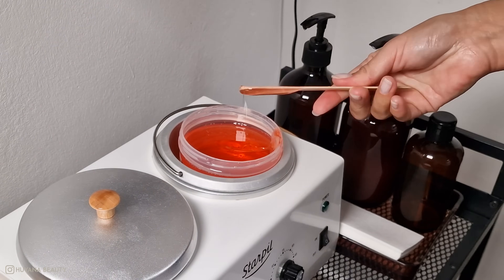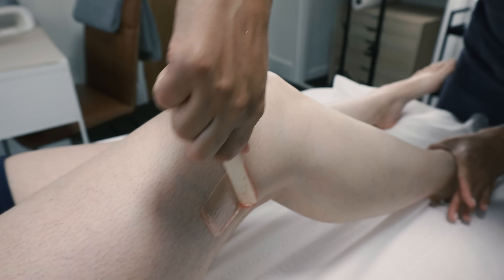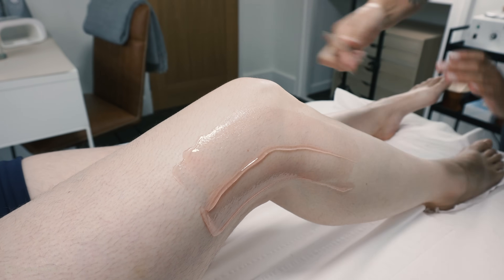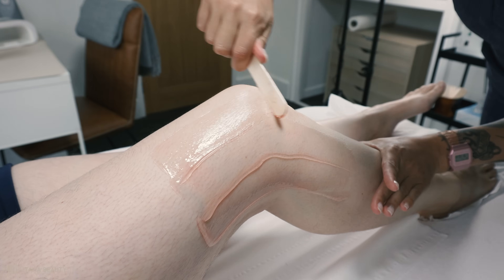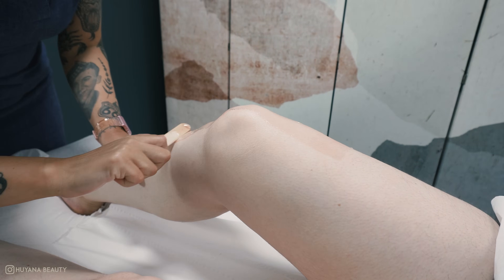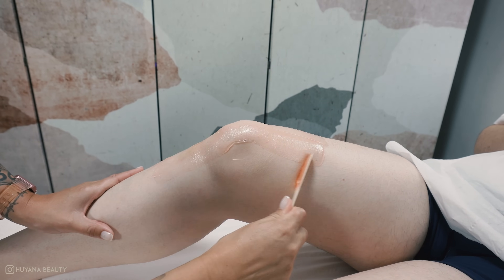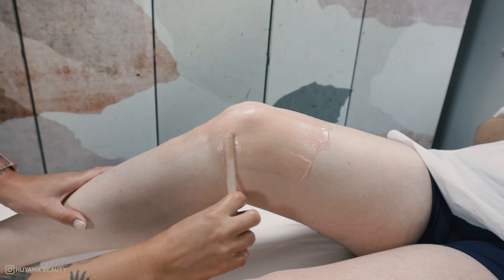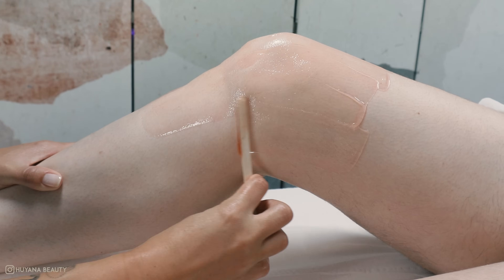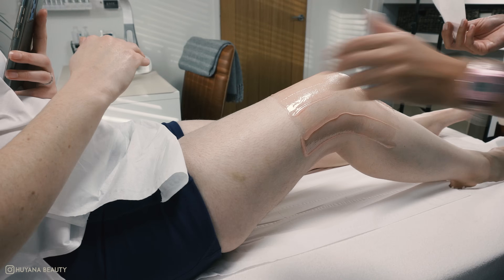Moving on to the knees, I always have my client's knee bent and I work from the top of the knee to the bottom. When I first started out I used to hate waxing knees as they can be a bit tricky. If someone has dry knees the wax can sometimes get a bit stuck — please don't worry or panic, it happens to the most experienced technicians too. Just apply firmer pressure and sometimes a slightly different angle is all it needs, and it'll come right off.